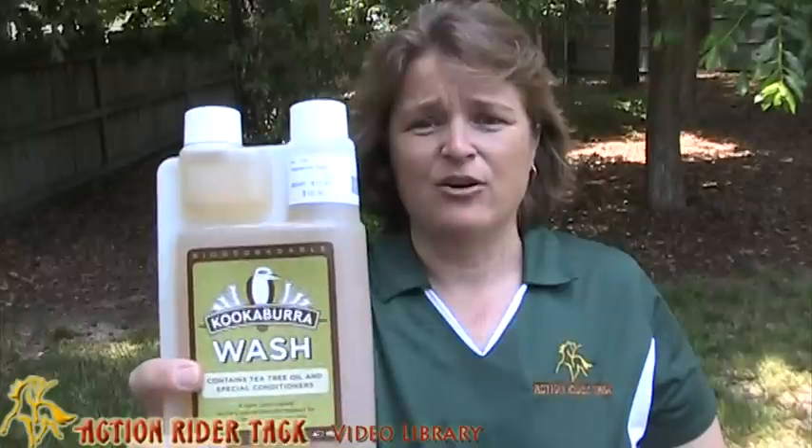Hey Action Riders! This is Deidre Huey with ActionRiderTech.com and I wanted to come and talk to you about Kookaburra. This is Kookaburra Wash. On our website, in several locations when we're talking about washing your blankets or any of your saddle pads, one of the things we talk about is making sure you use a gentle wash like Kookaburra. So this is Kookaburra Wash.